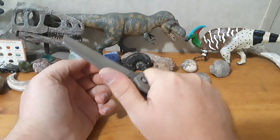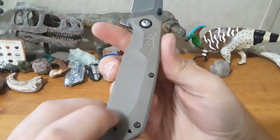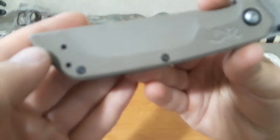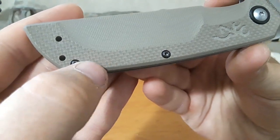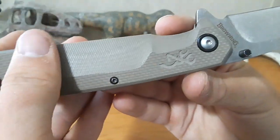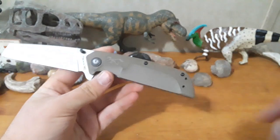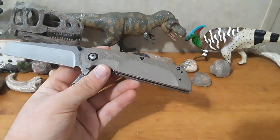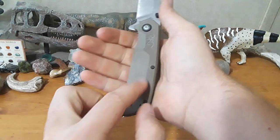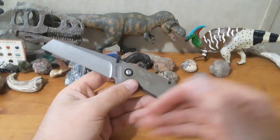The ergonomics on this knife are actually pretty good. The ergonomic lines are nice. I really like how they did this G10 — the texture up here has kind of a checkered pattern, and you can see it's smoother in different areas. You've got kind of a compound grind on the handle. The overall profile is very neutral, it is hand-filling, and those grooves definitely give you something to hold onto.